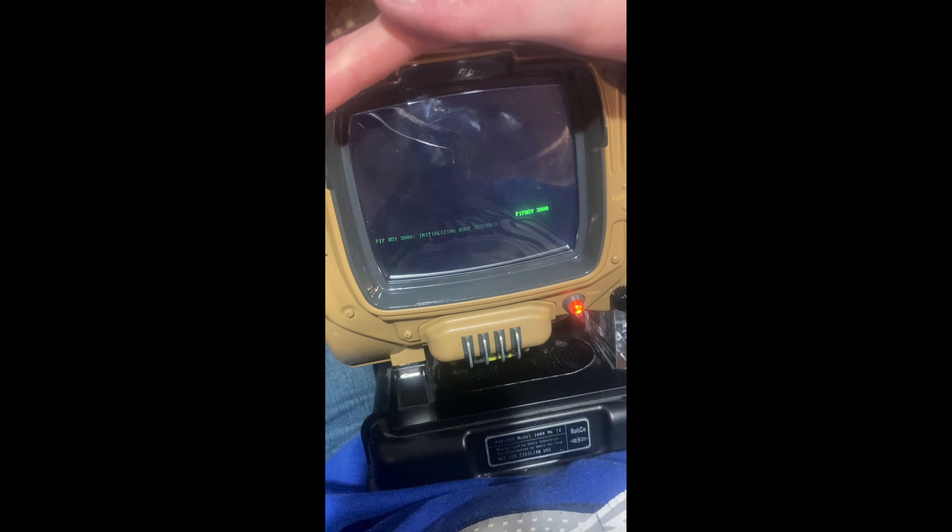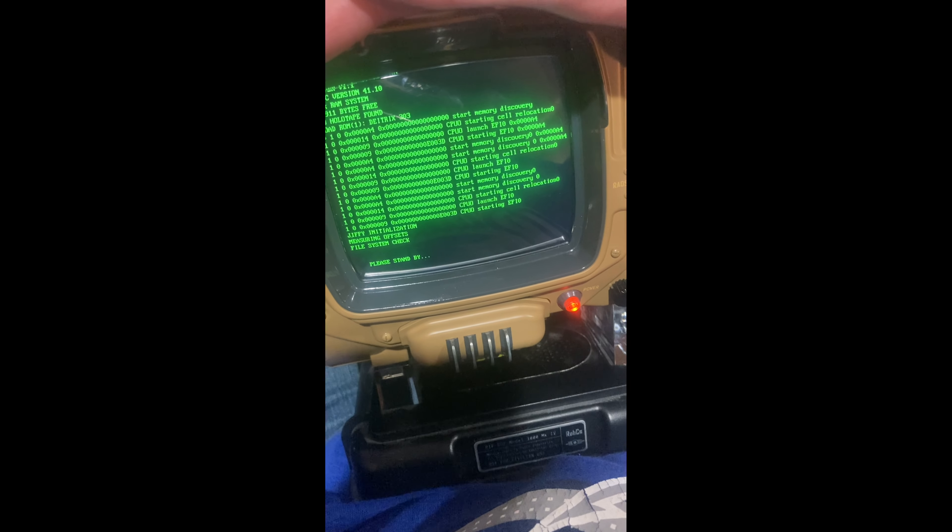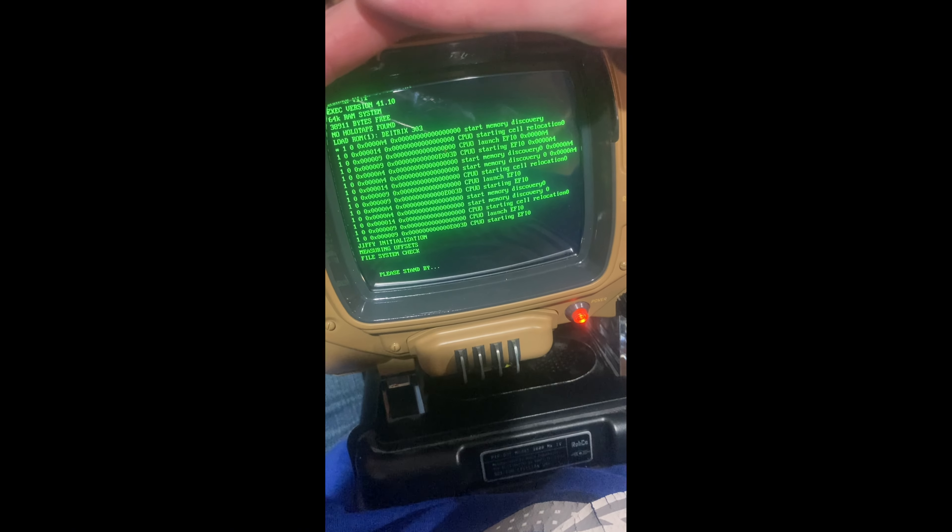I let the battery die and then turned it back on and it didn't work. I got really excited because I thought it was starting to boot, but it turns out I was just moving the charger, which was causing it to lose power and turn off.